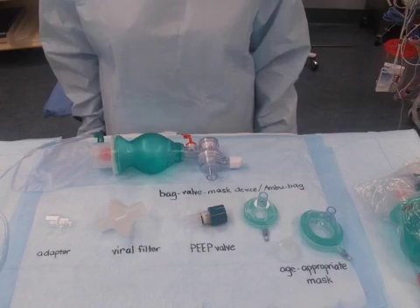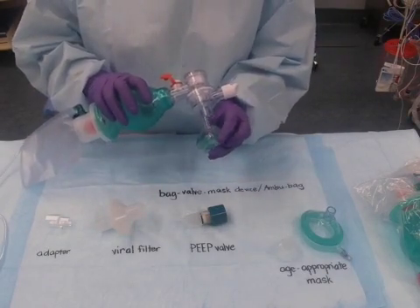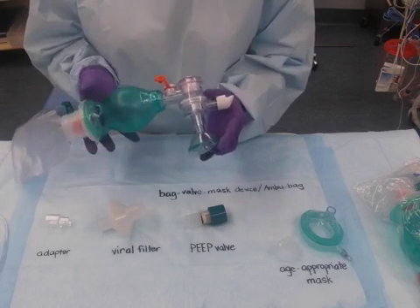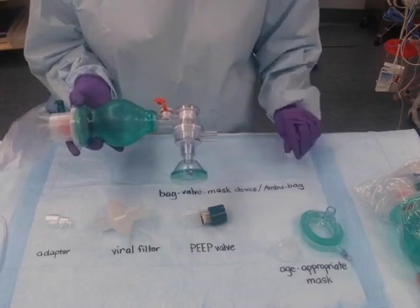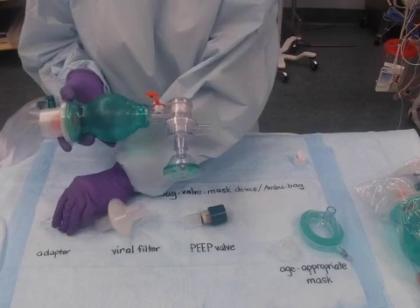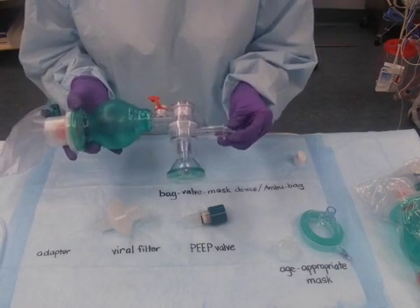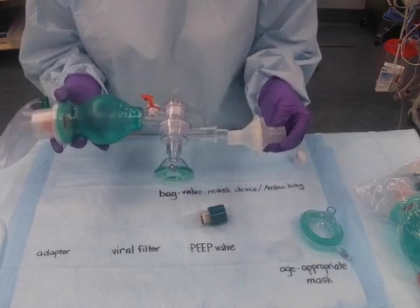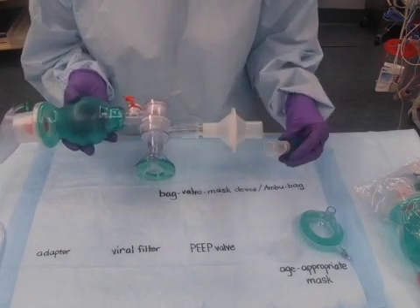The assembly process: attach the appropriate mask to the self-inflating bag. Detach the wipe cap from the expiratory limb of the device. Hand replace with the adapter, and then connect the viral filter and the peep valve if using.